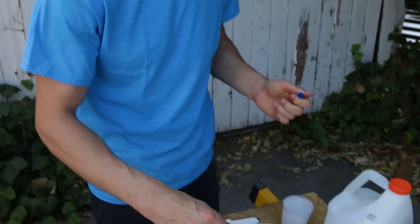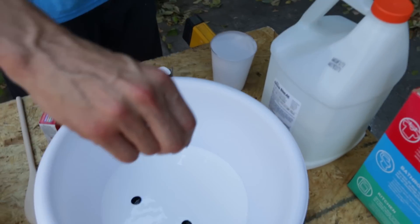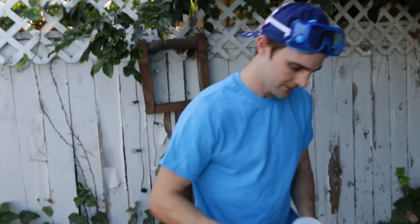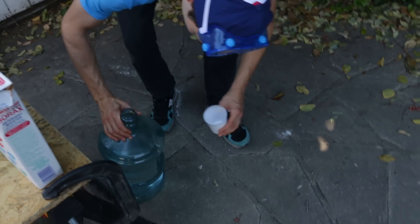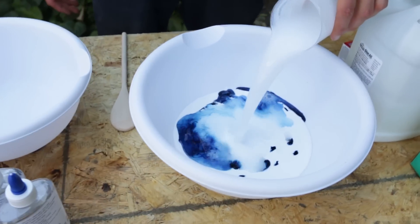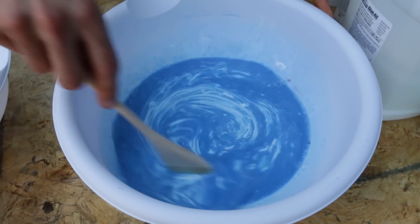I'm gonna go with blue. Now one part water — there's water over here. That's like some trippy art right there.